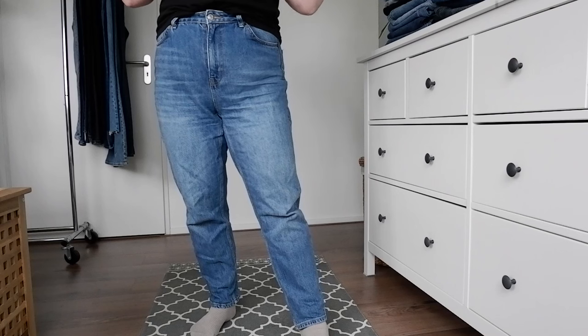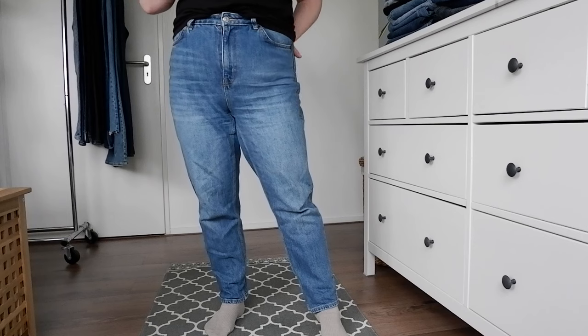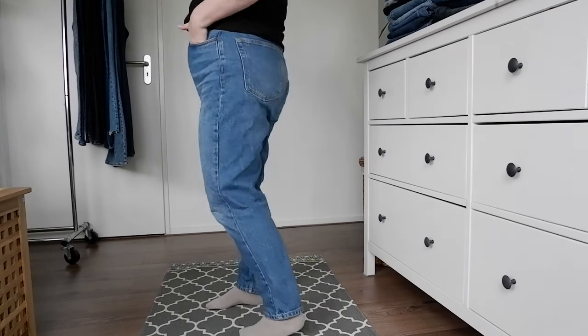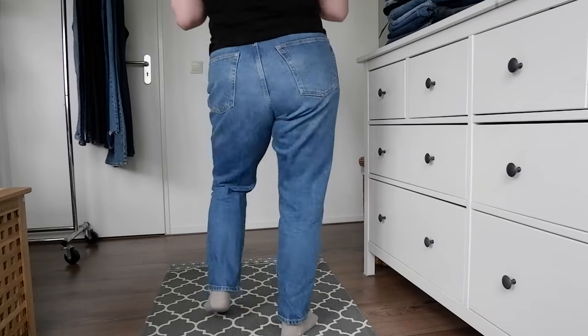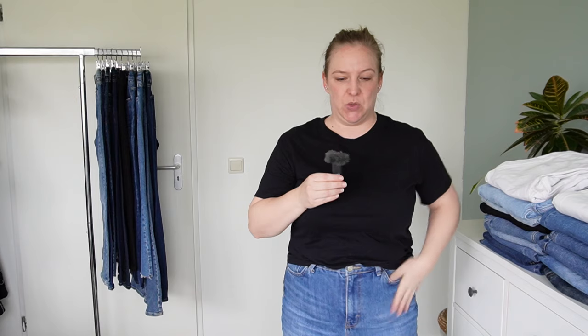I'm just wearing a basic black top because a black t-shirt will go with everything, and this is the first pair of jeans. You will have seen these in my most recent weekend outfits — these are the Topshop mom jeans and these are like my favorites. They're the most classic denim style. They're super high-waisted, which is what I like, and I do have a bit of a tummy, but that's why I love mom jeans — they hug my curves the best.